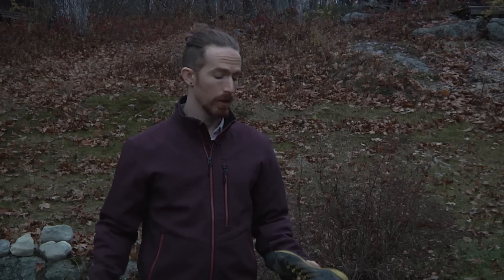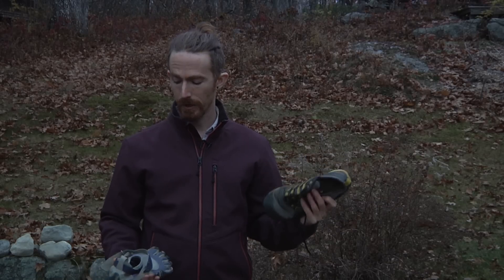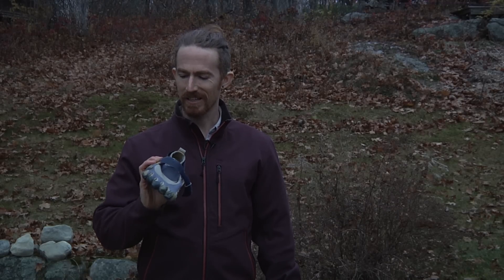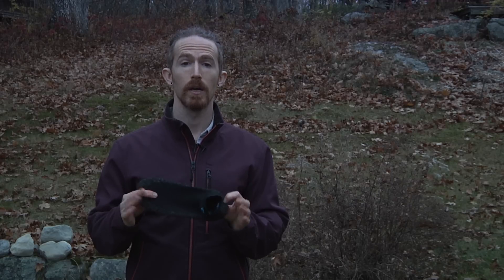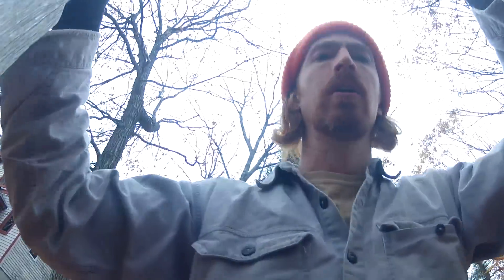Another nice thing about the Skinners is that they're just so easy to slip on. I find myself tending towards slip-on shoes just for ease of use. It's a little bit of a pain to lace up shoes if you're in a hurry, or with Five Fingers to get your pinky toe into that last little crevice. The Skinners are just as quick and easy to put on as socks — and that's what they perform like: tough socks. If you're like me and that's what you're looking for, then these may really fit the bill.